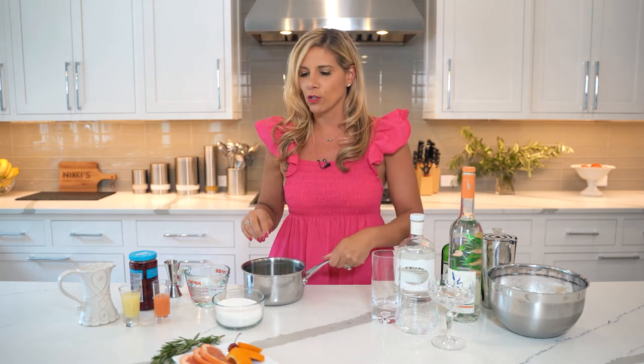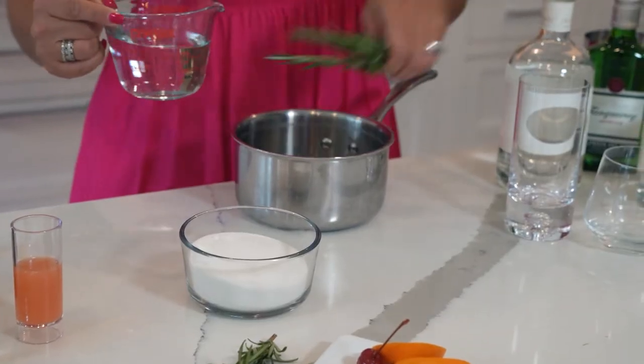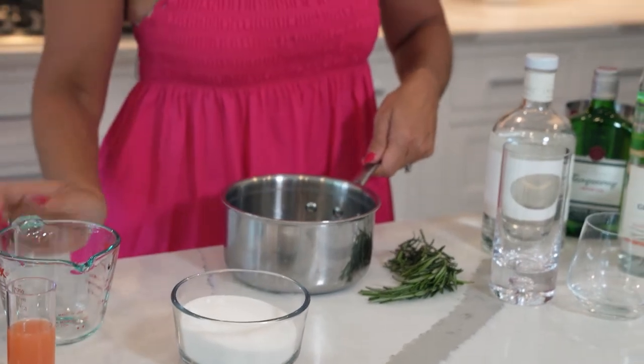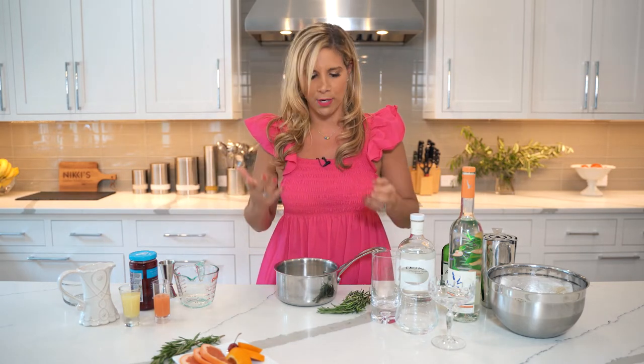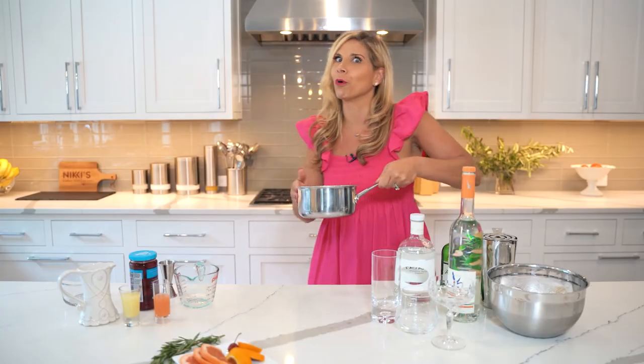For the first one, before we get started, we're actually going to make a simple syrup. For two of the cocktails, we're going to use a rosemary simple syrup using equal parts water and sugar. I have some rosemary here — a couple sprigs. We're going to put this on the stove to boil. You can decide how much simple syrup you need based on how many cocktails you're making.